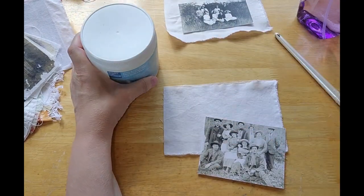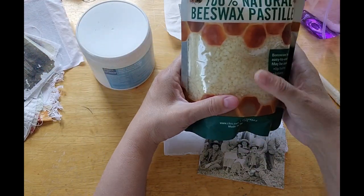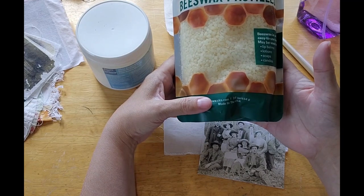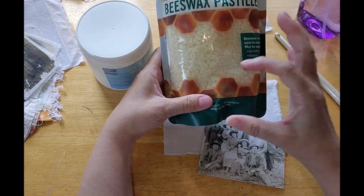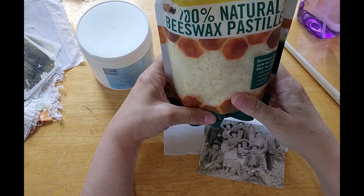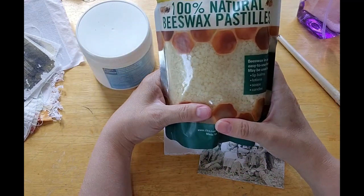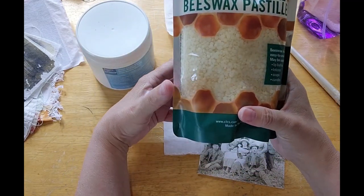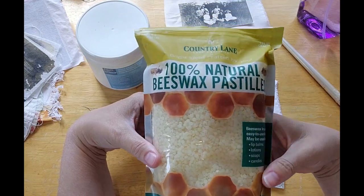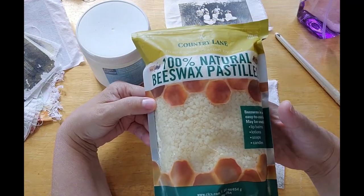You're also going to need, at least to get it to look like mine, some beeswax. It doesn't really matter how you buy it. It comes in bricks and it comes in little pellets. I got these at Hobby Lobby. If you are somewhere else in the world and you have a craft store, there's probably a candle making section — that's probably where you'll find them. Or maybe if you're lucky enough to have a candle making store.